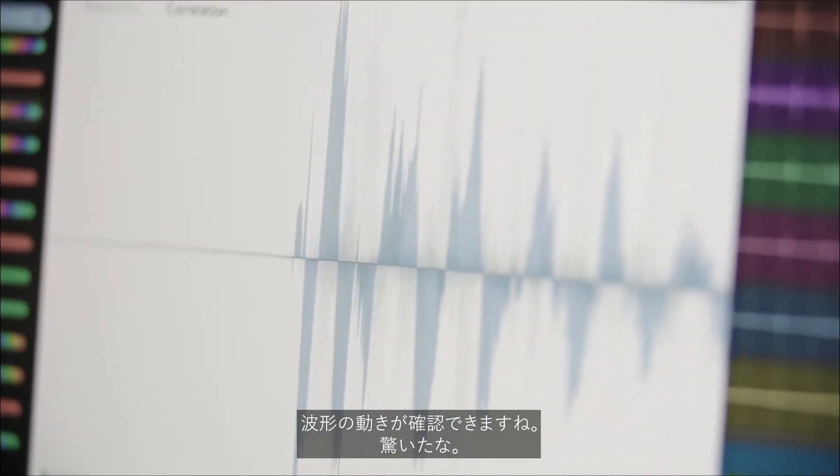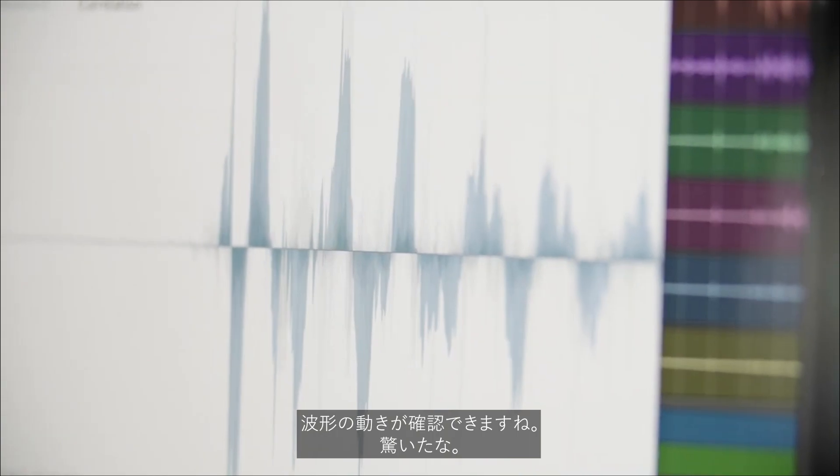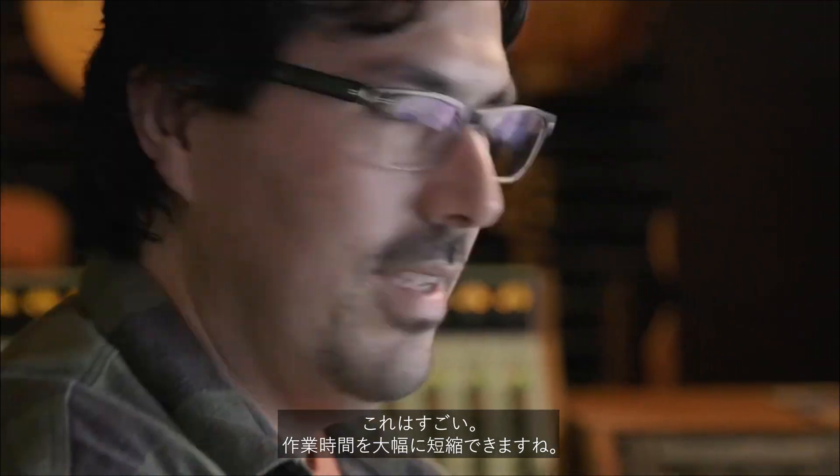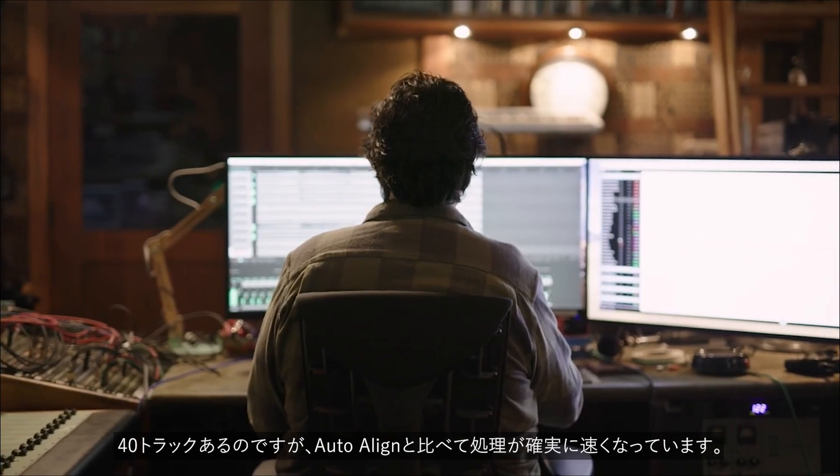Wow. That is... See how things are... You guys are smart. Wow, yeah, you can see the flip. That's impressive. Wow. It's amazing. This saves so much time. With 40 tracks in there, it actually happened quicker than the original version.